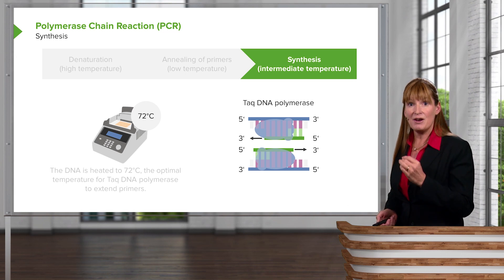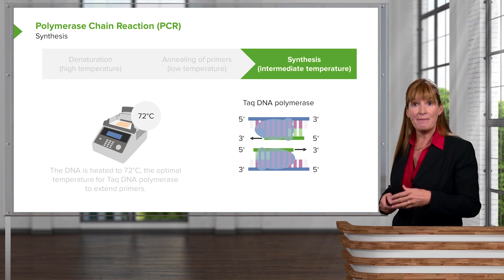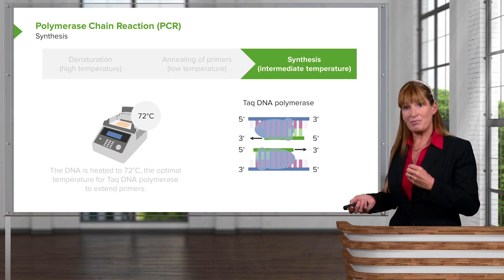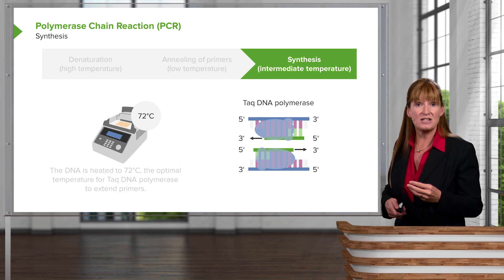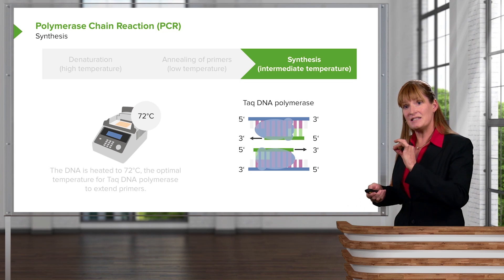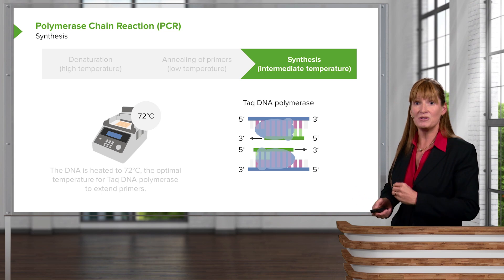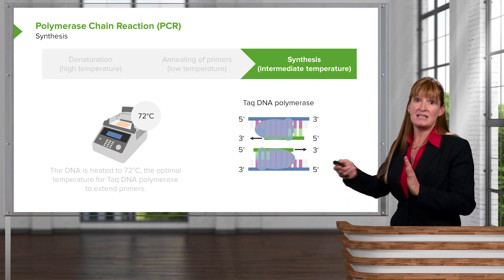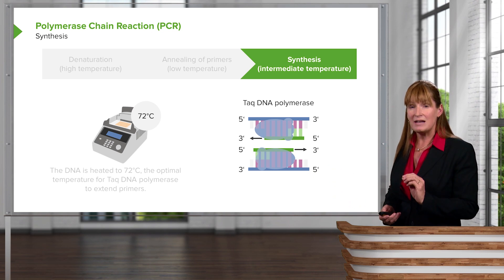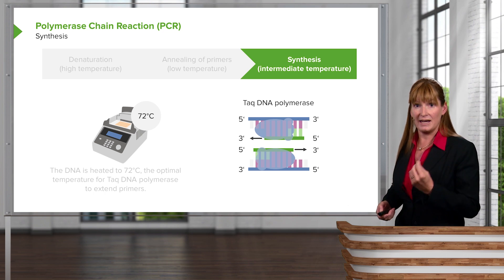So PCR has really changed a lot of fronts, especially in DNA fingerprinting, but also in DNA analysis. If we're looking at embryonic cells and trying to determine whether an embryo has a predisposition to certain conditions, the DNA can be sampled from just one cell and amplified. We don't have to take a huge tissue sample to see if DNA contains any of the particular markers associated with cancers and such. PCR is really a groundbreaking technology in genome exploration.